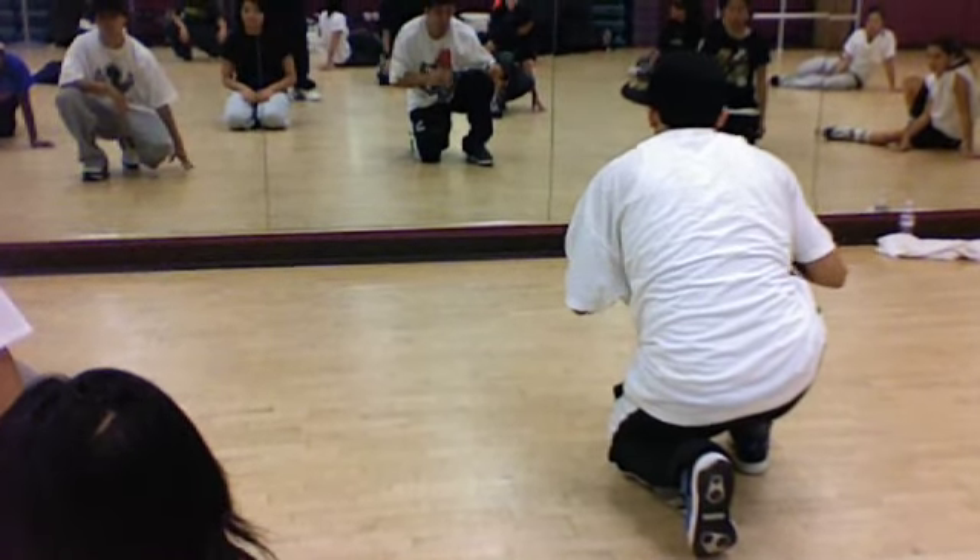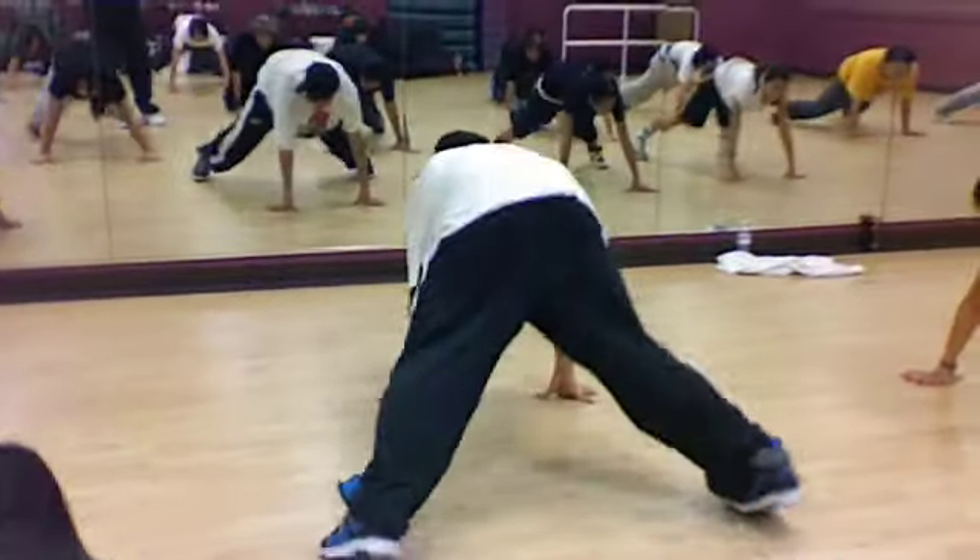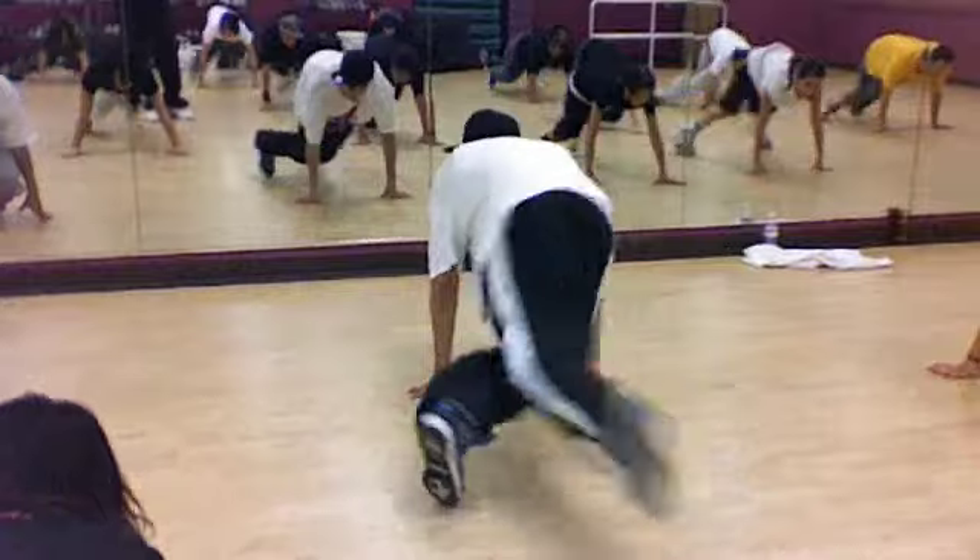Open, cross, kick, boom, back, boom, boom, back. Five, six, and five, six, seven, eight. One, two, and four.